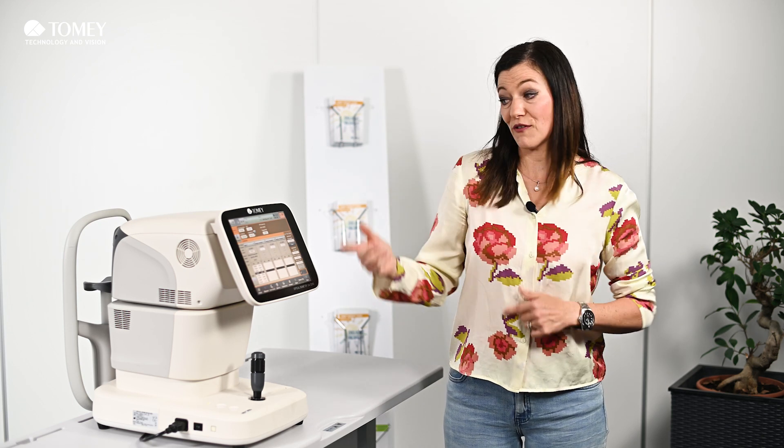In our next video, which you can see from the link here, I will introduce you to the details of how to enter surgeon names and how to import the IOL data. We would really be happy if you subscribe to this YouTube channel from Tomei so you don't miss any more information, and if you like this video we would also be happy if you give us a thumbs up.